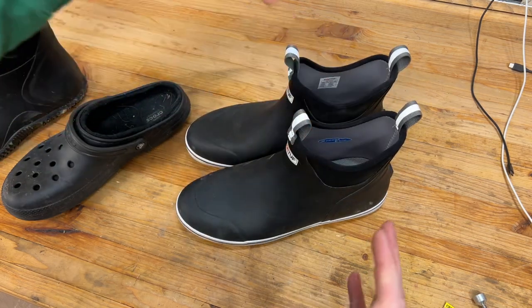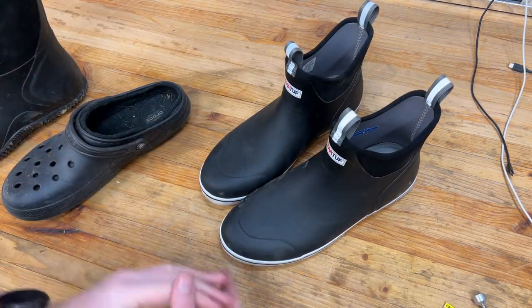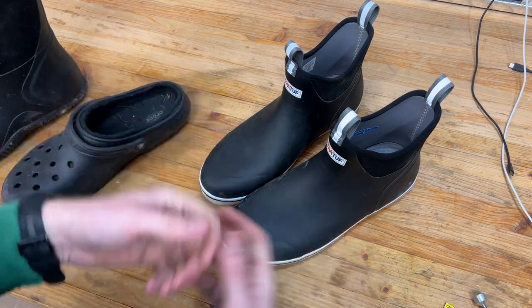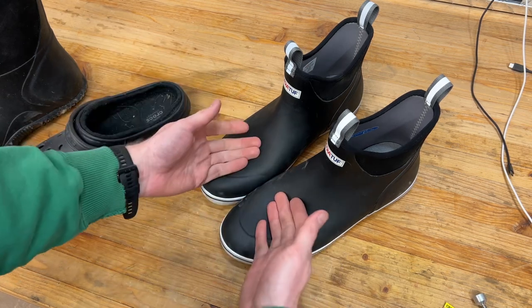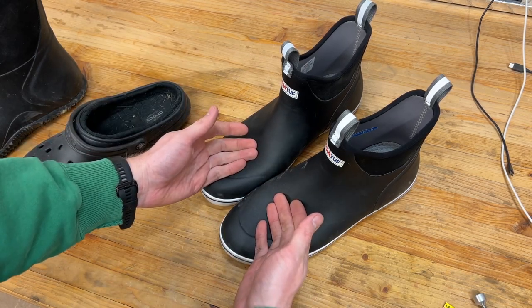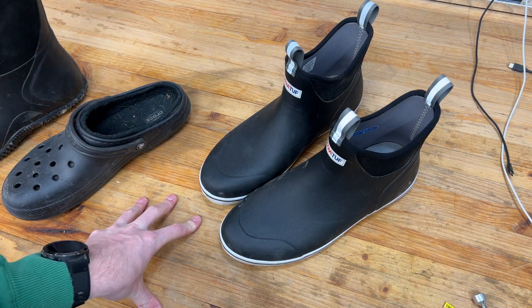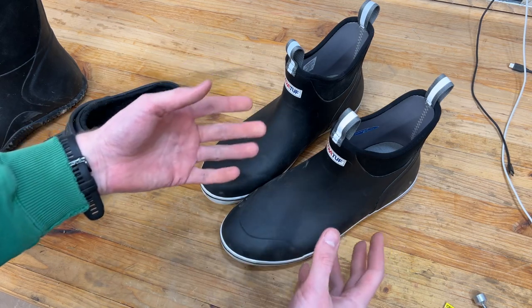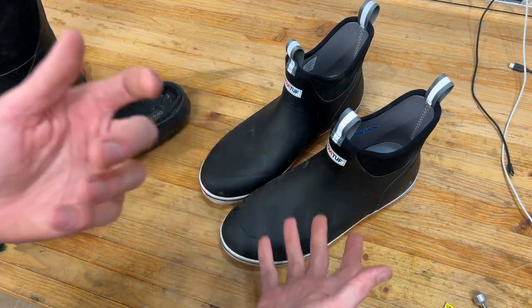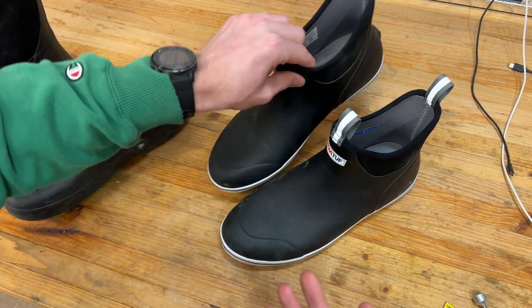I know that some of you guys also live in winter weather states — New York, Michigan, wherever. I definitely recommend giving these a shot. I also saw the HUK brand — H-U-K. They have what seems to be really good boots and they're about $50 when on sale. If you don't mind color, that would be something I would look at. But this was the only way I could get black ones in a timely manner.